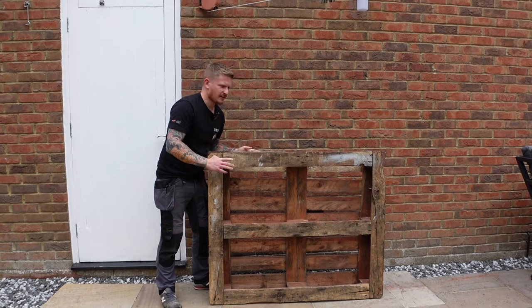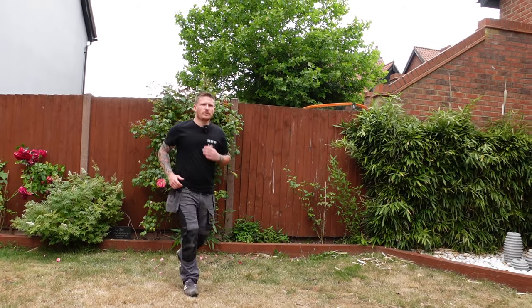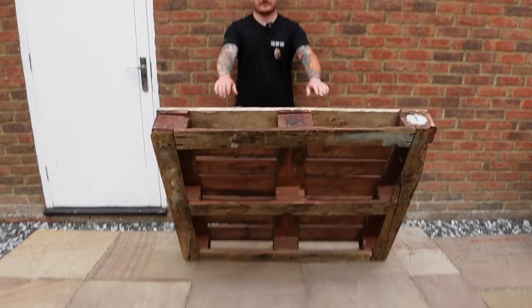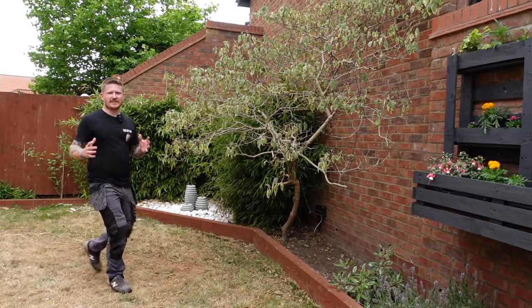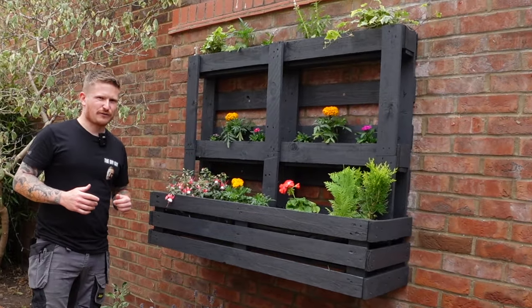Oh hi guys, didn't see you there - you caught me as I was about to burn a load of these old pallets. Whoa whoa, don't do that, I've got a use for them. You're welcome to it mate. Oh brilliant, give me one hour and I'll knock together something a bit like that for you.